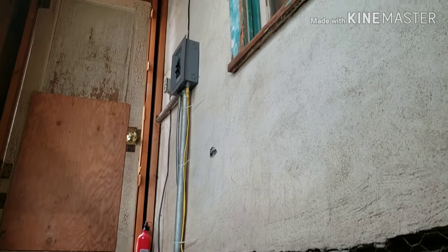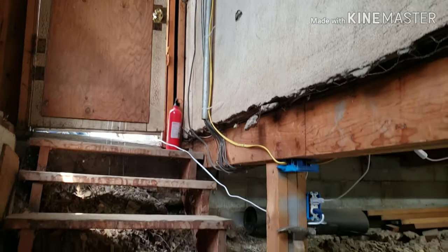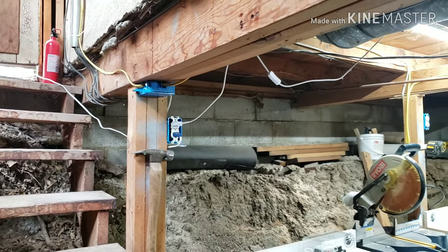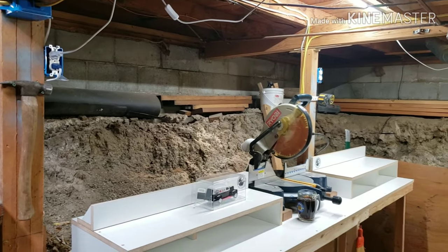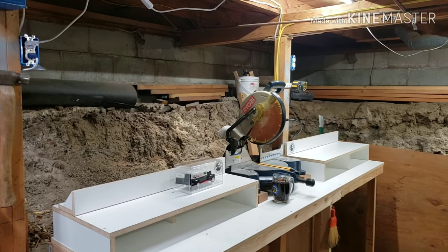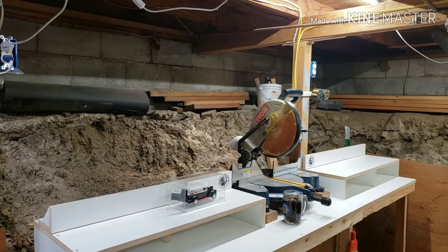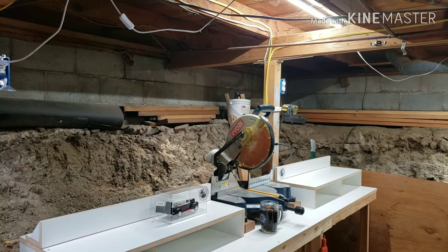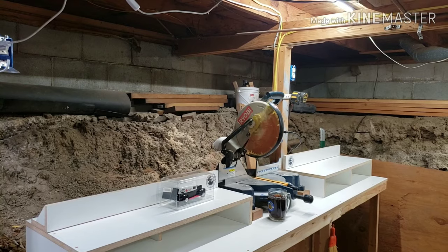One of the challenges Andrew and I had to overcome was expanding our electric service panel. We have run some wire and actually expanded two circuits — one that is controlled by the light switch and one that operates all my tools. I have a 20-amp circuit to run all my tools, and since I'm a one-man show down here, I'm not going to be running all the tools at the same time. I also have some expansion capacity for dust collection, which I do have to get a little creative with.